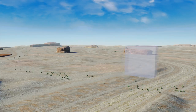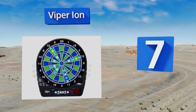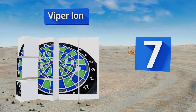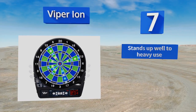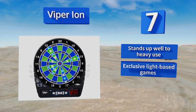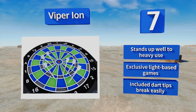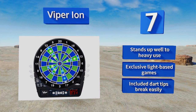Starting off our list at number seven, the Viper Ion has an illuminated target and score display that allow you to play with the lights off should you ever want to. While we don't necessarily recommend this, it does make for an interesting and more intimate gaming experience. It stands up well to every use and features exclusive light-based games, but the included dart tips break easily.